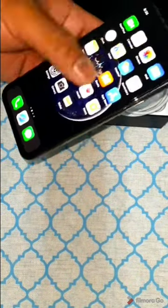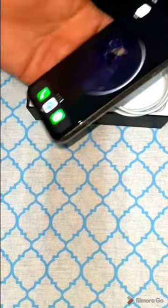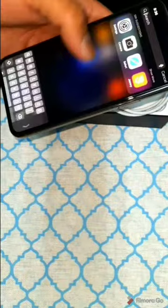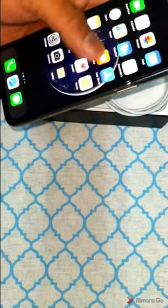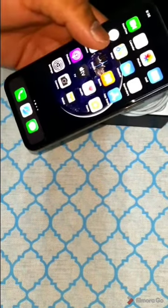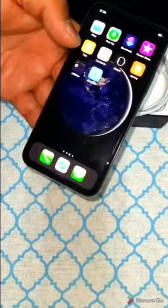Regarding the body, the weight is 188 grams. The build quality is excellent — you get Gorilla Glass on both front and back with a steel frame. This phone is a single SIM with a nano SIM slot. You also get an IP68 dust and water resistance rating, with Apple Pay support for Visa, Mastercard, and Amex. The IP68 rating covers up to 4 meters depth in water for 30 minutes.